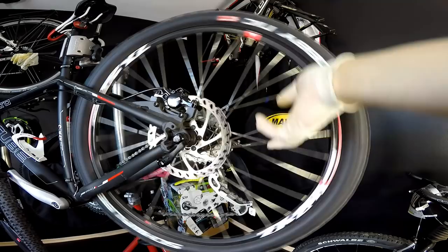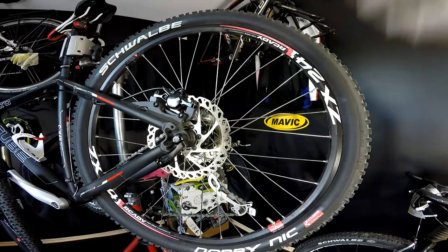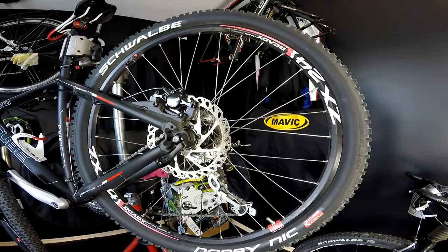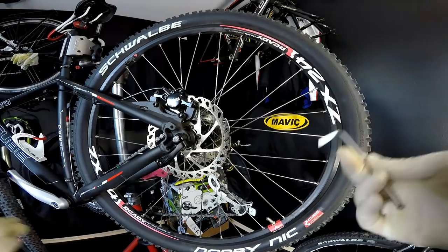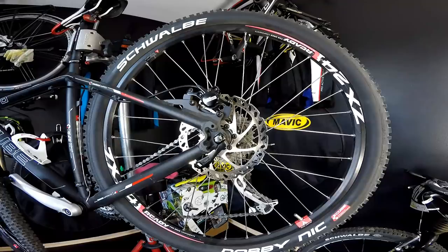So I said, all right, we have to buy and replace those braking pads, and so we did. We purchased braking pads — two pairs for front and rear — because the front wheel had the same problem. But when I wanted to replace them, I discovered the braking pads were okay. It was my mistake; I should have checked the braking pads before.